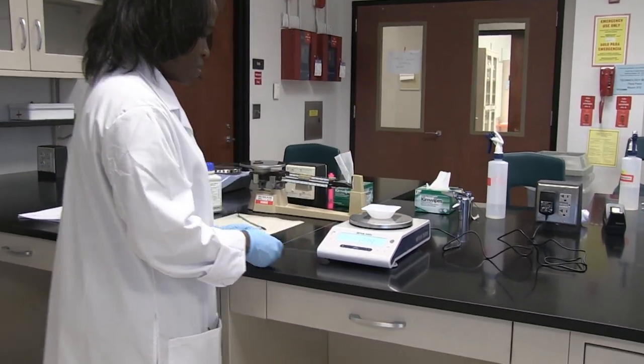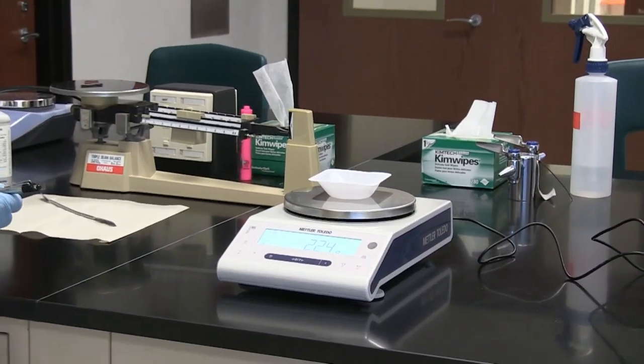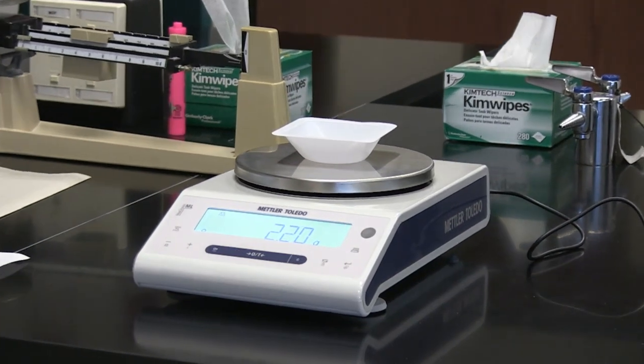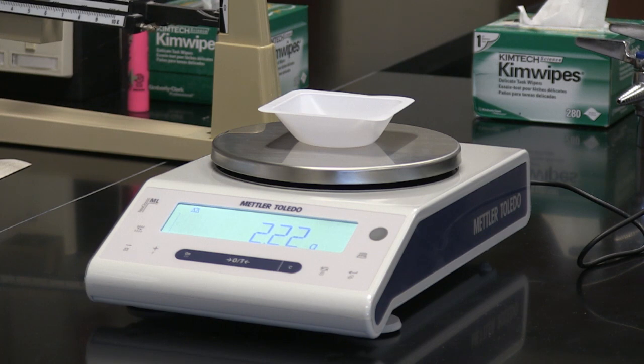Then I put my weigh boat on, and it's telling me that the mass of my weigh boat is 2.22 grams.